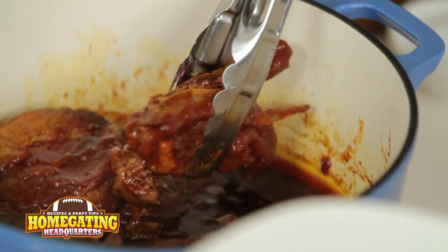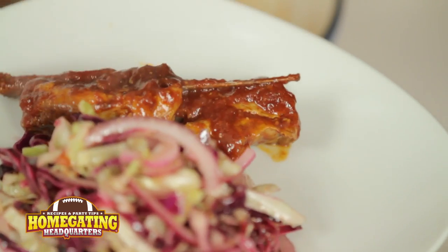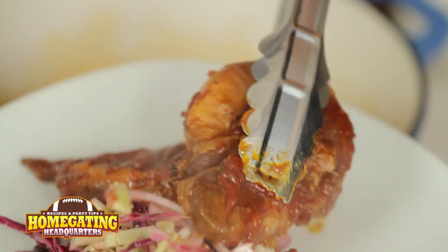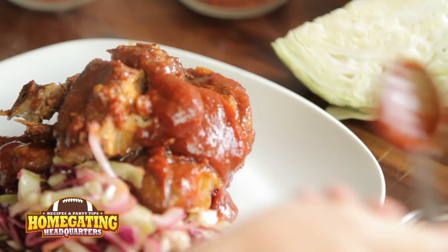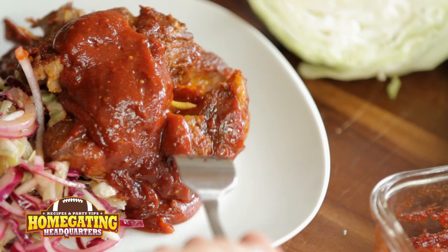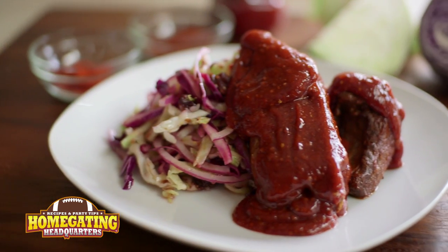We're going to add our ribs right over the top. As you can see, the ribs are starting to just fall to bits — they're so tender. And then we're going to finish with our delicious barbecue sauce left over from our braising liquid, just going right over the top like that. Now check this out — you can just see the meat just falls right off the bone. That is so tender. Let's take a bite. This is so good. Your guests are going to love it.